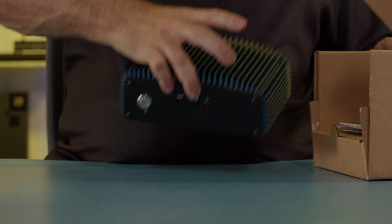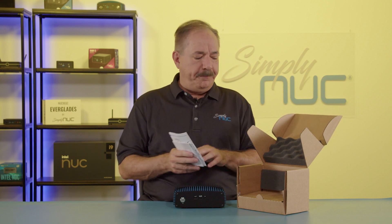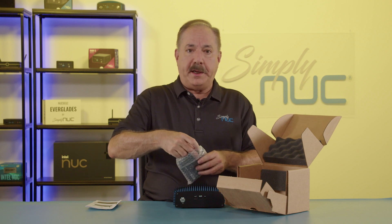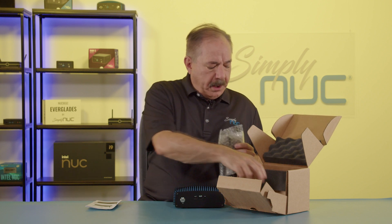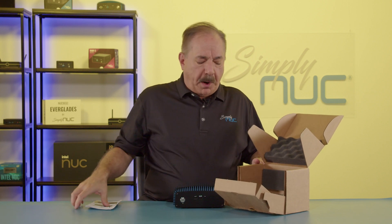You'll notice that this is our brown cardboard commercial box. Included in the box is the safety and regulatory guide as well as a quick start guide. There is a 65-watt laptop-style power cord with a country AC cord for your region, the VESA or wall mount plate with its hardware, and two high-gain 5dB antennas for the Wi-Fi.